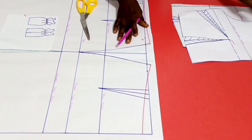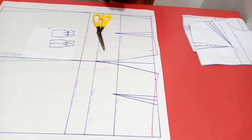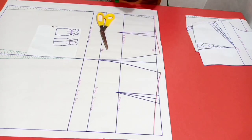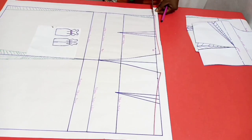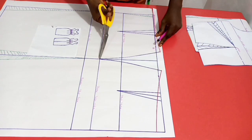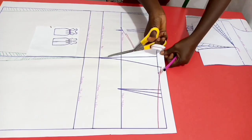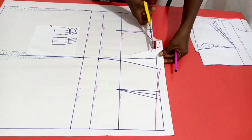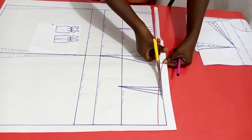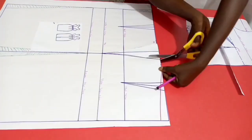Now for the skirt part — since we are using this skirt pattern to make a dress and fuse it with the bodice — we'll be following the straight line, not the red line. So I'll cut this way, following the side seam down to the hip line. Then for the front piece likewise, I'll be following the straight line and cutting the side seam this way.